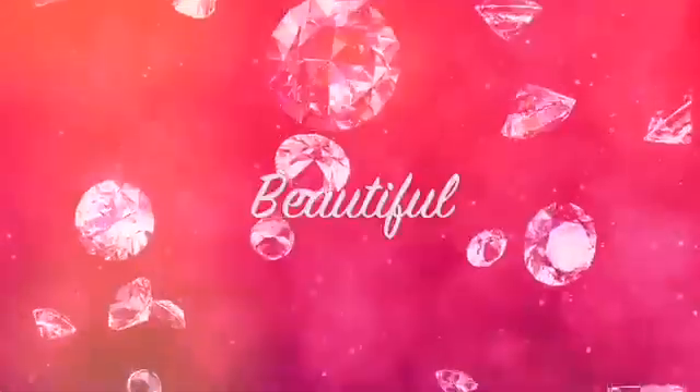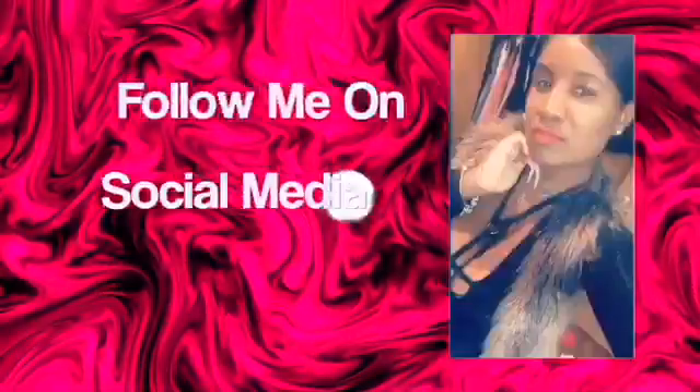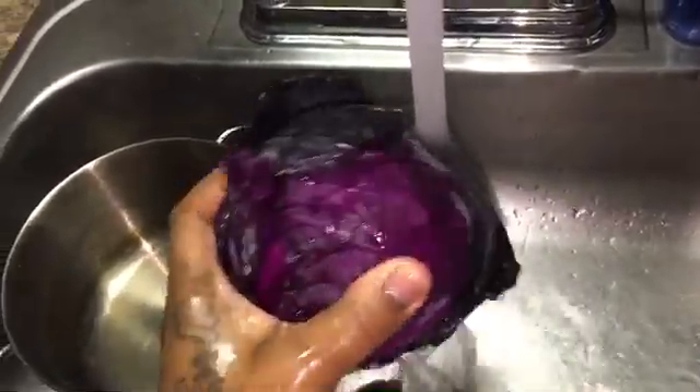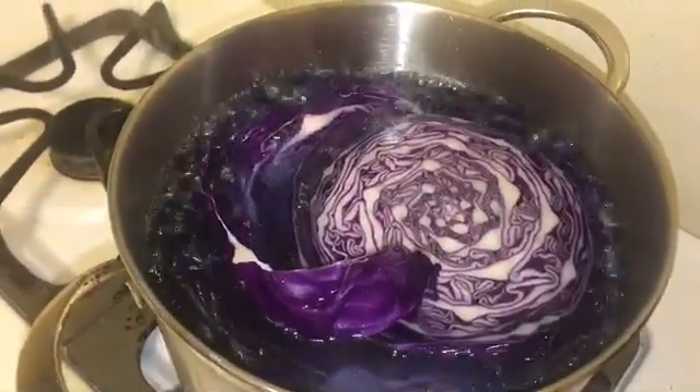Good morning beauty gang! It's 5:30 in the morning. For these DIY old folks gender reveal tests, they say you have to use early morning urine, so I've been holding this for a minute. I'm gonna go to the bathroom and I'll see you next time. Alexa, start a 10-minute timer.